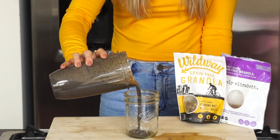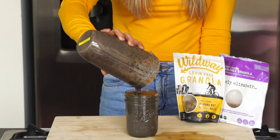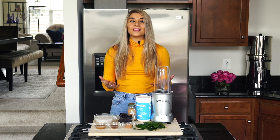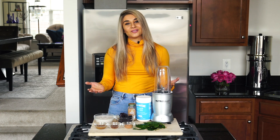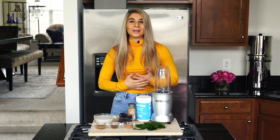I love having a smoothie in the morning because it's an easy way to ease into the day and it's usually easier on your digestive system to be able to break down the food. I find this to be very helpful for my clients who suffer from digestive issues. Breakfast should be a meal that's not too heavy on your stomach since you've been fasting for some time while sleeping.